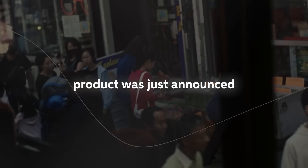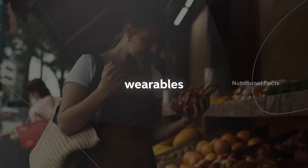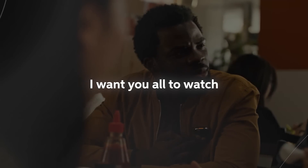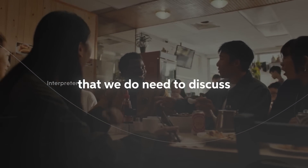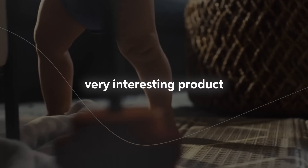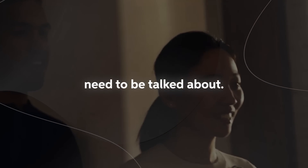A very interesting product was just announced and released, and this essentially marks one of the first AI wearables that we will be seeing deployed on the market. I want you all to watch this product demonstration because there is a lot that we do need to discuss, as there are many points that people are bringing up that need to be talked about.